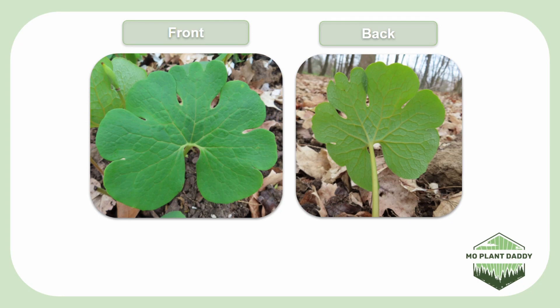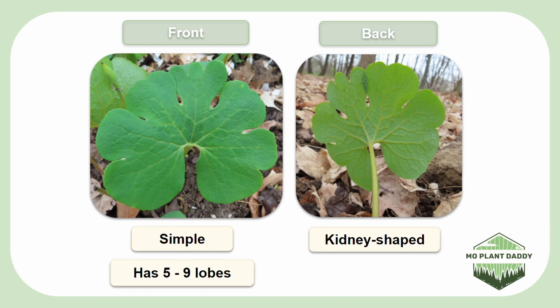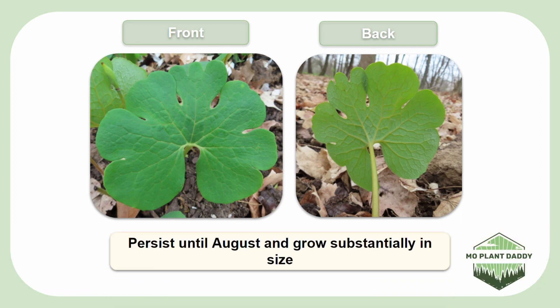Turning our attention to the leaves of Bloodroot, we'll see that Bloodroot only has one basal leaf. The leaf is green, simple, kidney-shaped, has 5 to 9 lobes, and has a paler underside. Once the flowers of Bloodroot die, the leaves will persist until about August, and they'll grow much larger in size during that period.